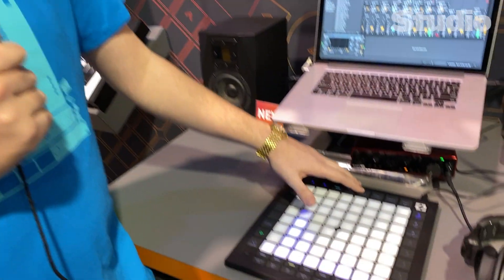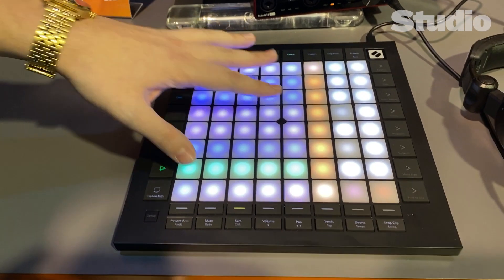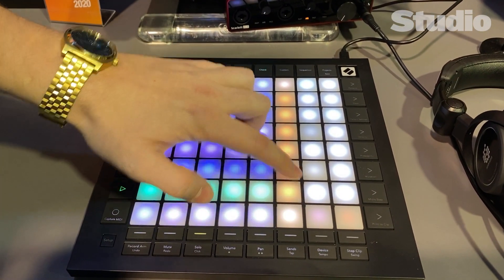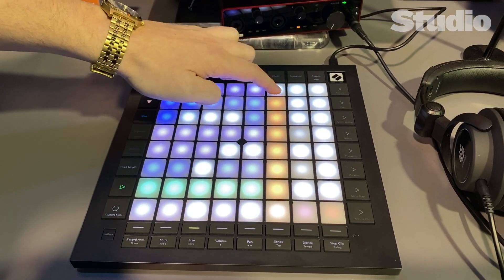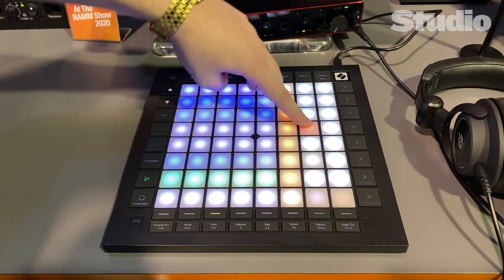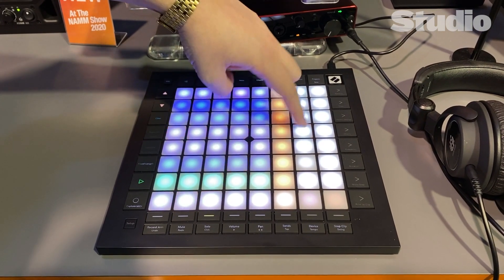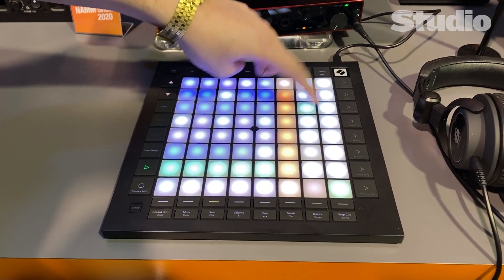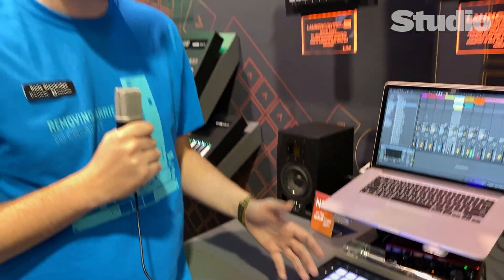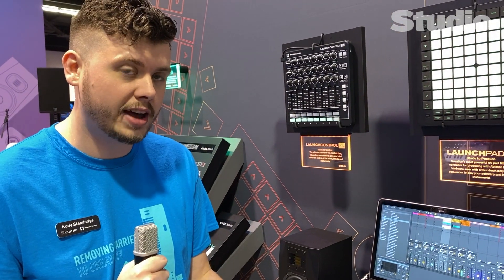One of those new features is the chord mode. You have a nice little note bank, and we also have triads here on this column in orange, so you can go through and use some preset triads. On the right side, there's a chord bank where you can plug in your own chords and save them locally on the Launchpad. Those are available to you whenever you plug it back in, even with a different DAW or when working with friends.